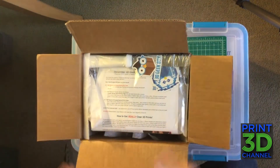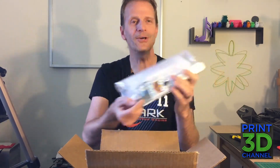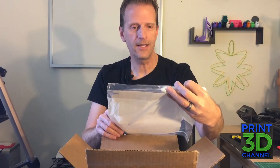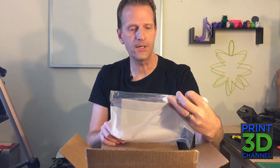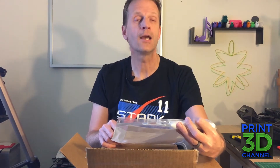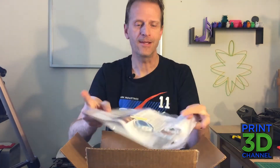All right, here we go — this is the 3D Geek Box. We have a little package here with some stickers and what looks like a cake spatula. And there's a letter telling you what's in the December 3D Geek Box. In this box you'll find a roll of Crystal Series PLA Red, a spool of Crystal Series PLA Green, and a spool of Crystal Series PETG Clear. So we got three rolls of filament, plus a print removal tool — this little frosting spreader — and a couple of cool stickers, which I will add to my sticker collection.